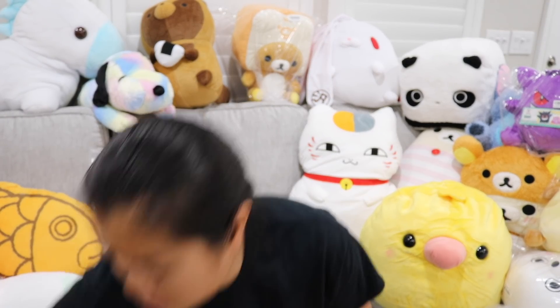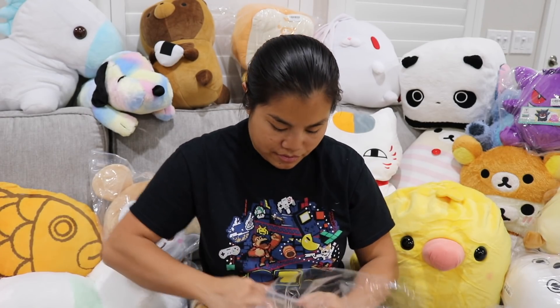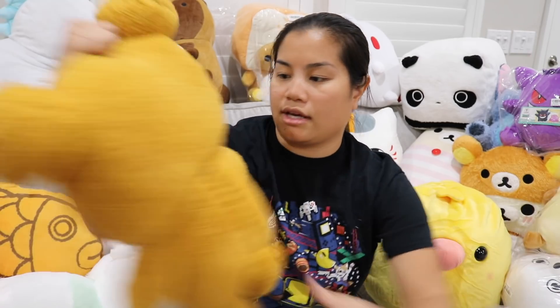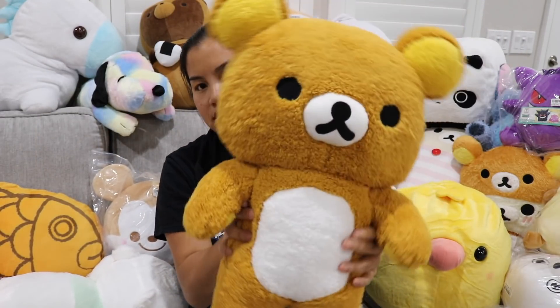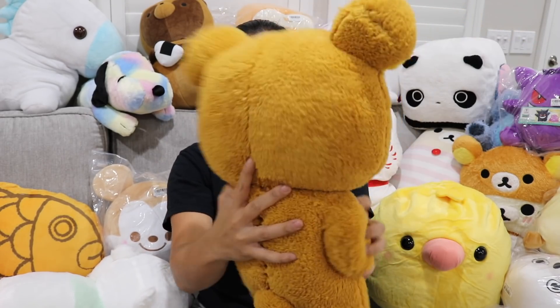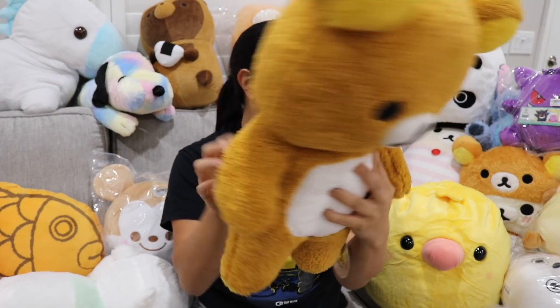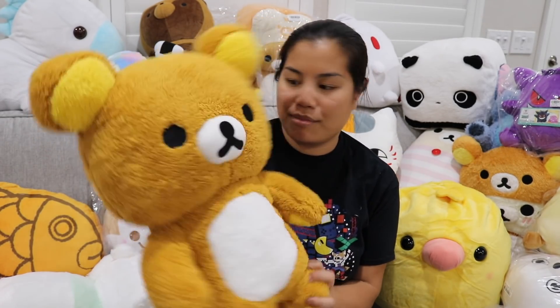And then the last ones we got are these two Rilakkumas. These are the same, so I'm only going to open one. This is different though than the Korilakkuma dressed as Rilakkuma. This is a fatter, fluffier stuffed plushie. This one's big and heavy — it's just a stuffed animal, but it's big. His head's a little bit harder than his body. I like the fuzziness of this one better than the ones I got 17 of.